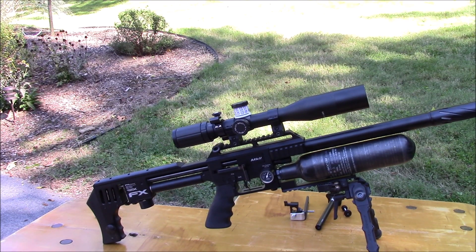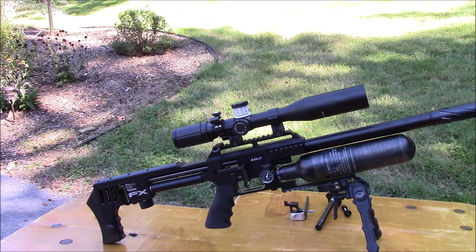Okay guys, I just wanted to pass on a couple things I came up with to help me with my shooting in the field, particularly long range.